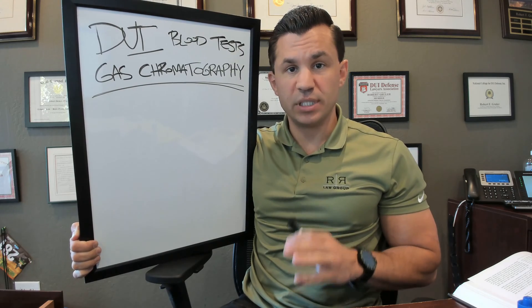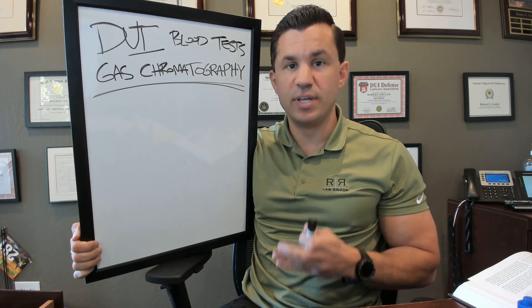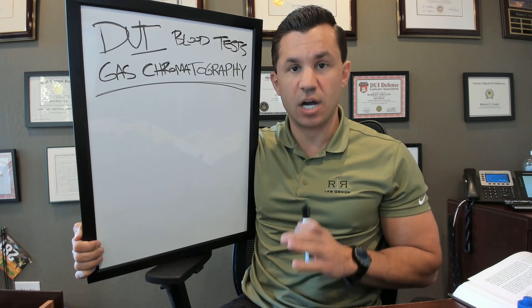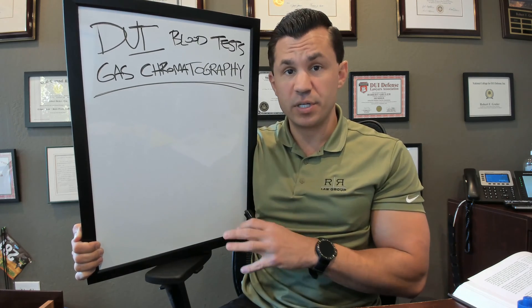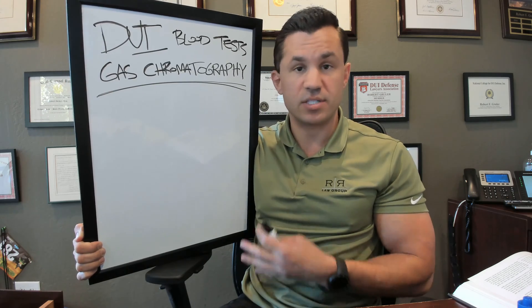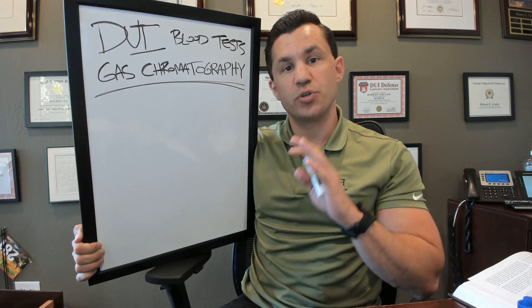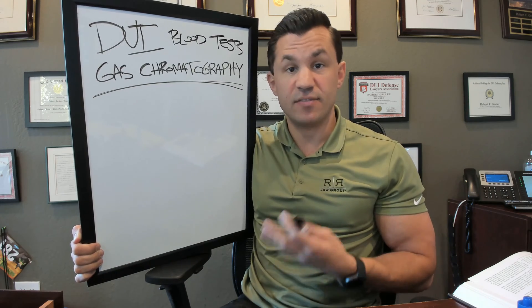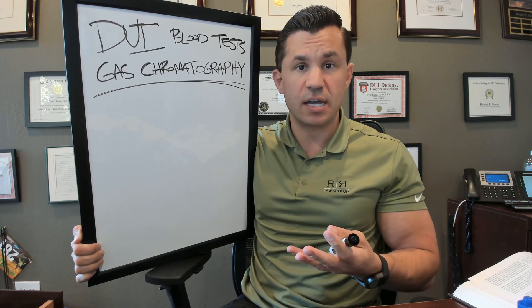Today we're talking about DUI blood testing and specifically how they test a blood sample. They do it using a method called gas chromatography. In this video we're going to explain briefly how it works. It's a complicated process, so we're just going to boil it down to the fundamentals so you can get an understanding of how it works.